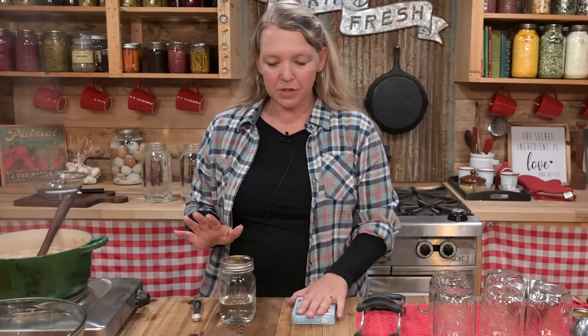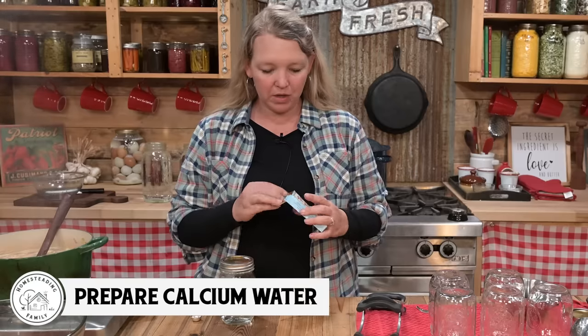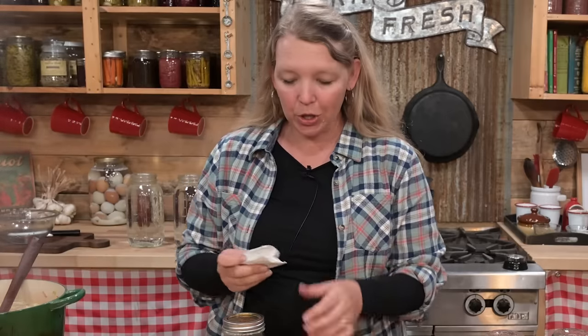Before we take any further steps, we need to prepare what's called our calcium water. This is specific to Pomona's Pectin — if you're using a different type of pectin, this recipe probably won't work, and you probably won't have this calcium. This calcium water is what allows us to use really low amounts of sugar or no sugar at all, and it lets us use all different types of sweetener, so it's a really good thing to work with.